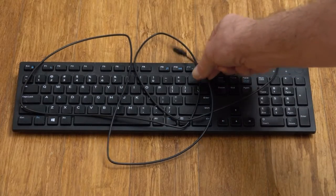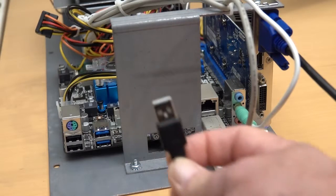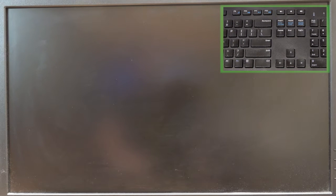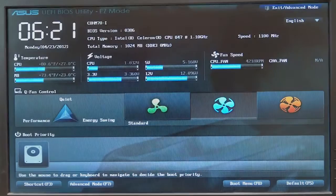Next, get out your USB keyboard and plug it into one of the unused USB slots on the back of the motherboard. Plug your system back into the wall outlet and power it up. Repeatedly tap the Delete key on your keyboard as the system boots up. This BIOS setup screen should come up on the monitor.